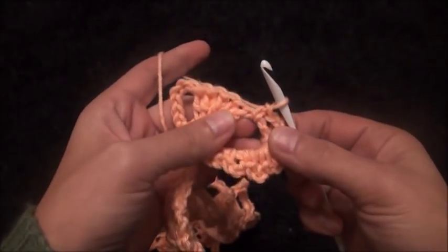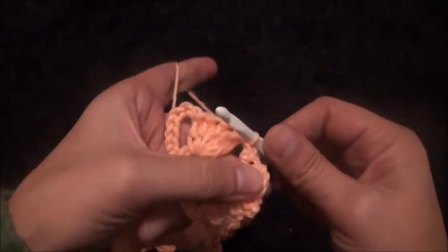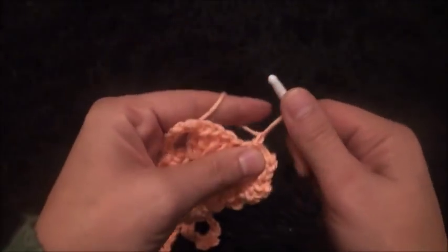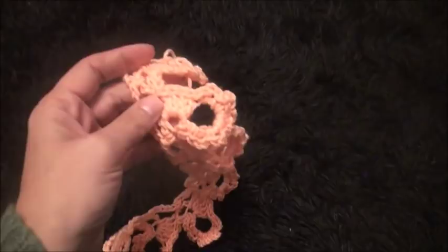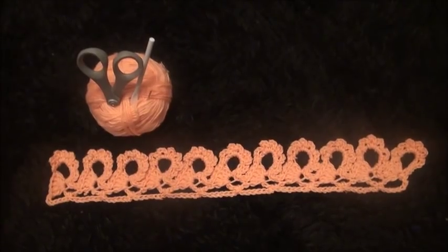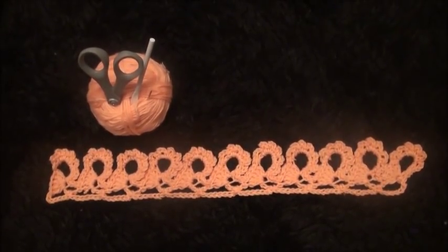Now that we are at the end of this row, right there through the same eight-chain loop I'll make a slip stitch. Then I'll chain one and I'll cut this yarn. Now I'll weave these ends in and we'll be done. This is all for today guys — I hope you liked this video and thank you so much for watching.